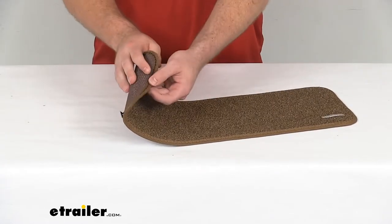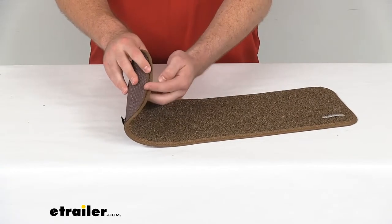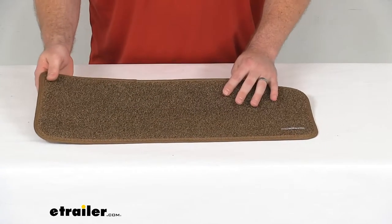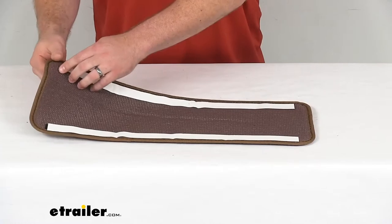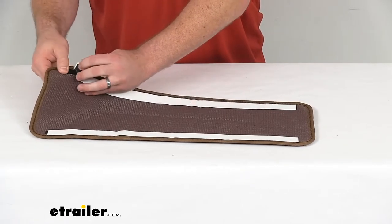You can see this does have the finished edge all around here to help prevent any fraying. This is going to be extremely easy to get installed. We've got the hook and loop strips on the back side here.